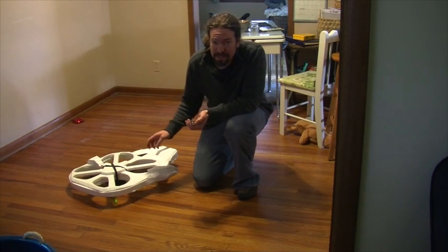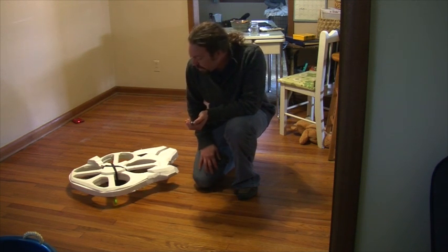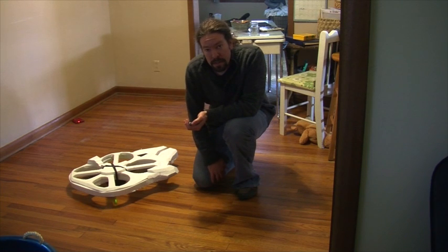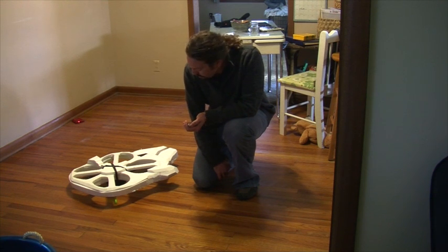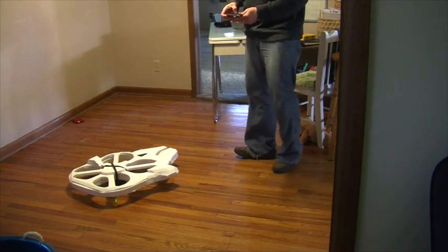Before I put too much more work into this body, I'm going to test it out and see if it can even be lifted by the drone. Weight is still under 200 grams. It will probably be a little heavier once I get some paint on it, but I just want to be sure I can get it off the ground. I'd like to test this outside, but it's too windy right now, so I'm going to do it in this room. Let's see if it can lift it.